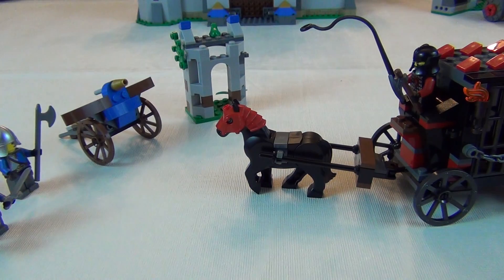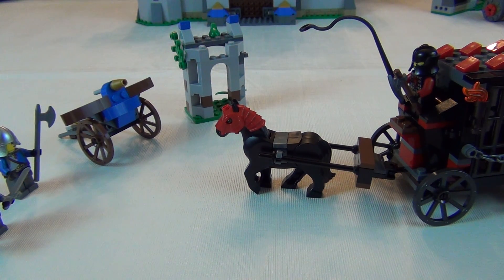But the stone structure really doesn't have a point at all. It just kind of sits back there — no flick fires, no nothing on it. It's just a stone structure. Pretty boring.